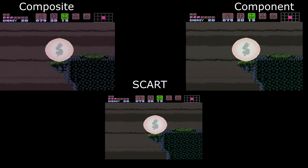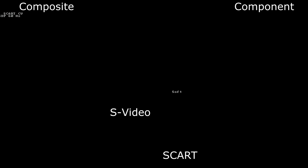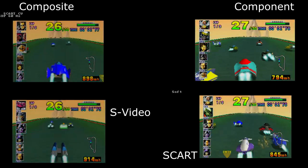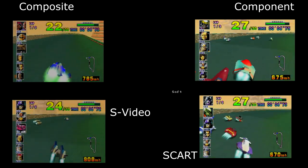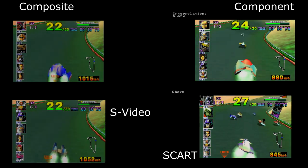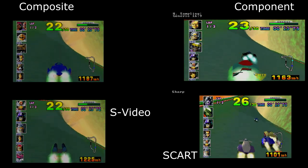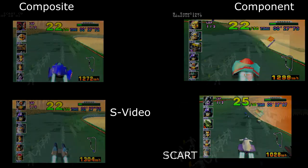Up next, we're going to move forward one generation in Nintendo consoles and take a look at F-Zero X on the Nintendo 64. The great thing about this comparison is we have composite, S-Video, component video, and RGB SCART all coming out of the same system. You can see the difference in depth of color and performance of each. The wonderful thing is that right out of the box, the N64 can do S-Video, giving you great color and palette performance.